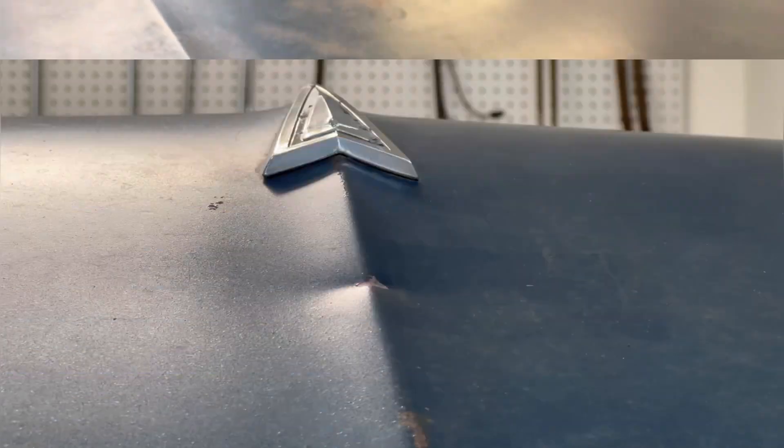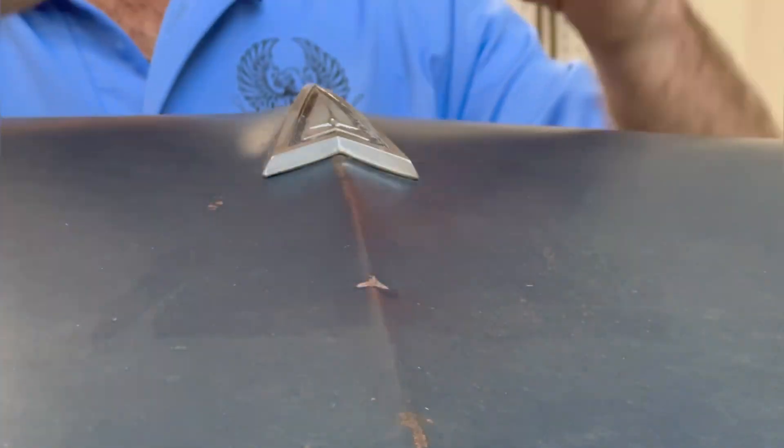Pretty simple accident — something came down on top of the trunk, but it was struck really hard. Creasing this old thick steel takes a lot of force.